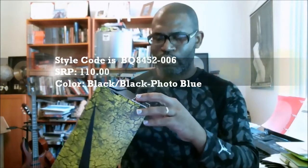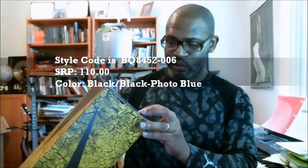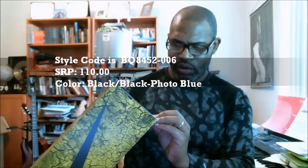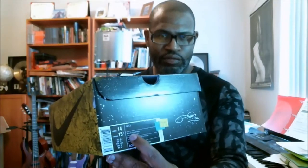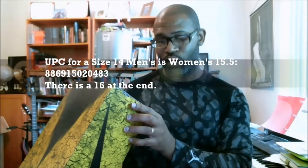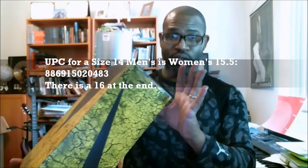Authentic verification. PG 2.5, color is black, black, photo blue. SRP is $110. Style code is BQ8452-006. This is a size 14, and it's a 15.5 women's for unisex sizing. The size 14 UPC is 886915020483, with a 16 at the end.